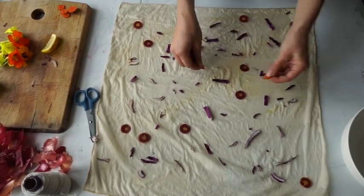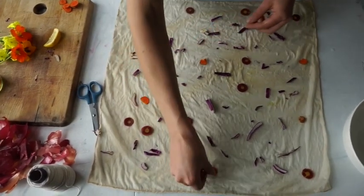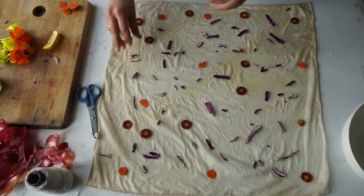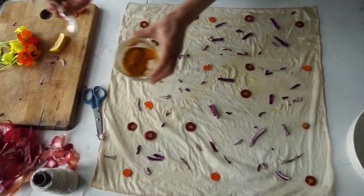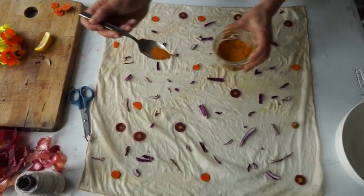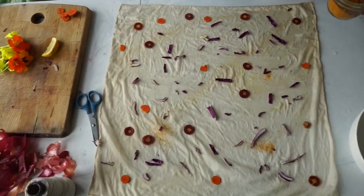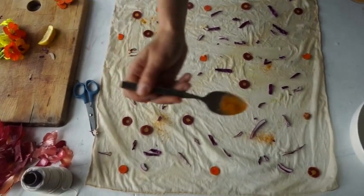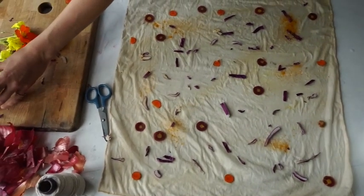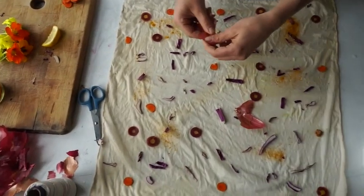I also have my whole turmeric. I will sprinkle some of my fresh turmeric. And then I'll put some onion skins.